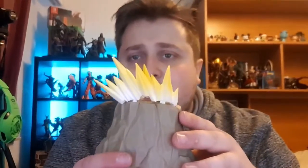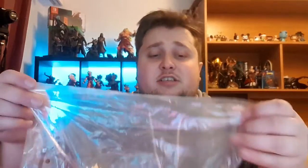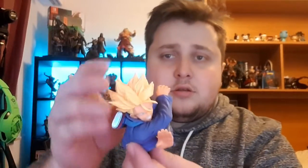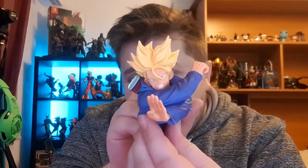I gotta work on these — you can see they're not fully down, they're bothering me. So let's just leave that for now and let's open this one up. Let's get these legs out first — there we go, then the rest of the body. There he is — he looks amazing, guys! Super Saiyan Trunks!